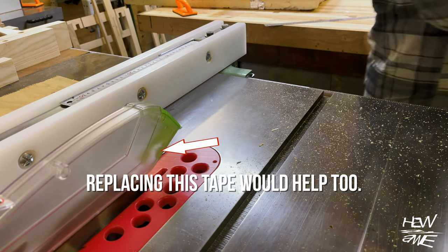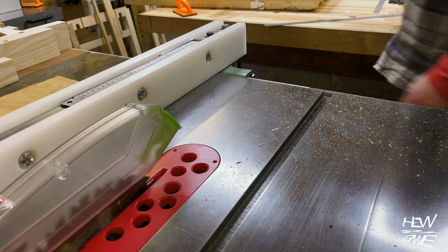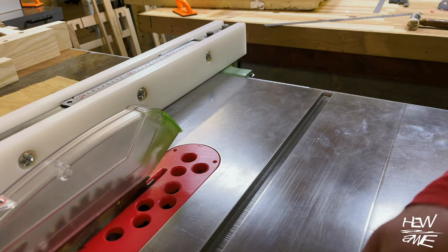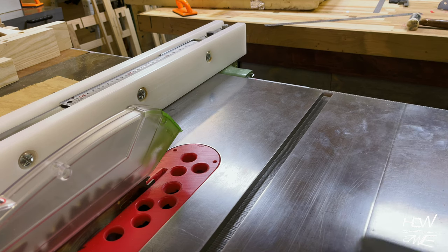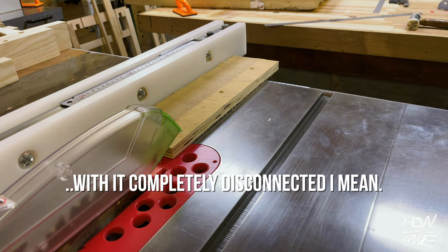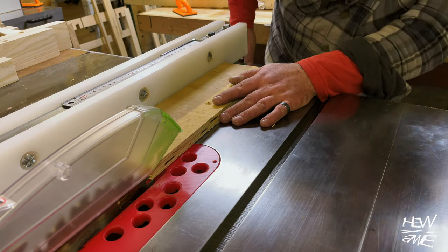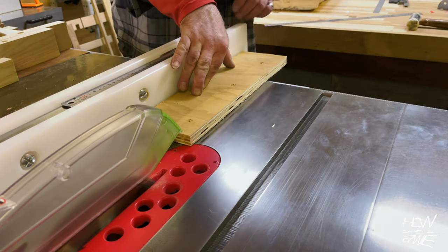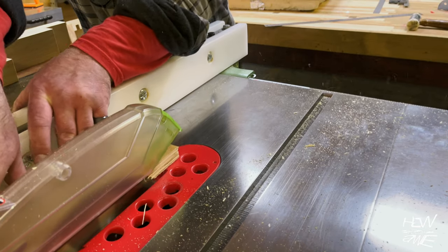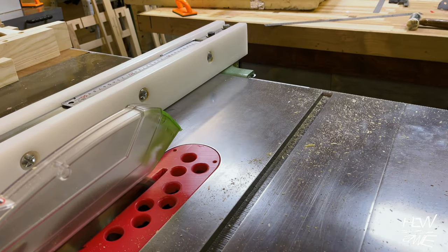It has to be said though that the overhead extraction is probably doing most of the work. So I thought I should find out what it's like if we turn the overhead extraction off and run a board through the blade on the edge. I can assure you, this three-horsepower saw without the top dust extraction is quite literally like standing in front of a blizzard — just getting blasted with sawdust in your face. It's horrible. Using dado-type blades or sleds without the overhead extractor is so bad it looks like someone's rolled you in flour.